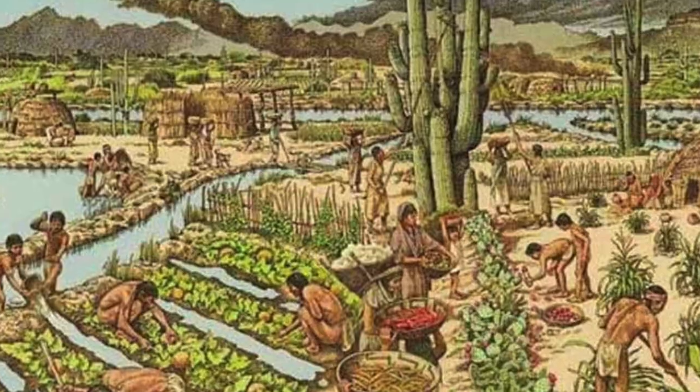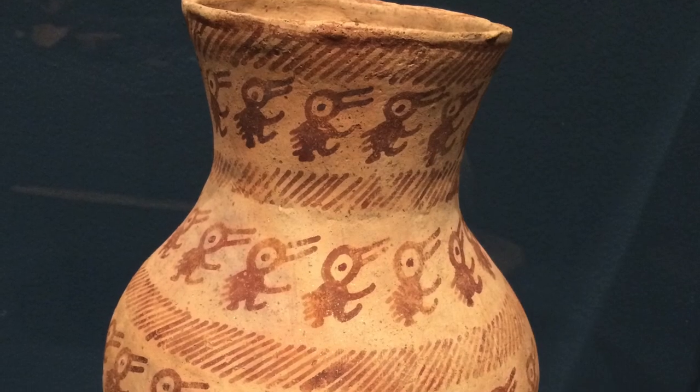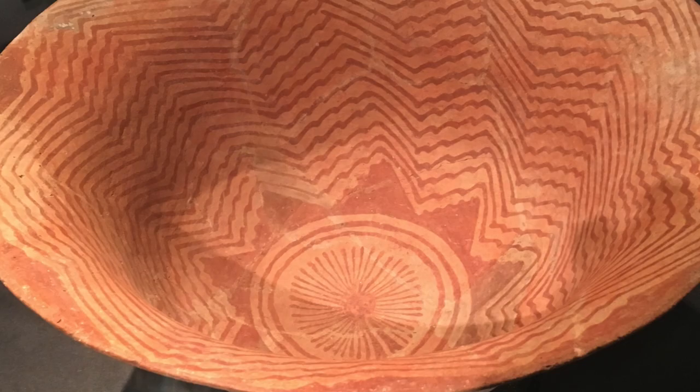They started making plainware pottery in about 300 AD. By 700 AD they were making simple red-on-buff and red-on-brown decorated pottery. A couple of interesting things about Hohokam pottery.